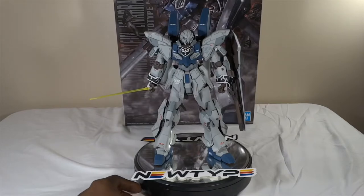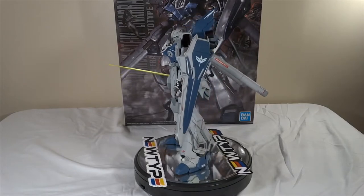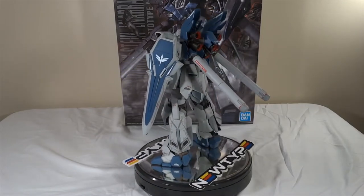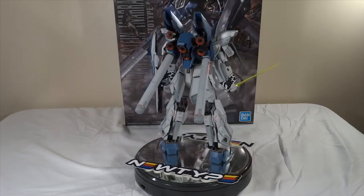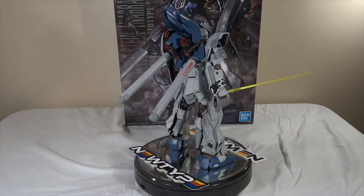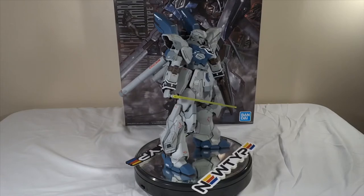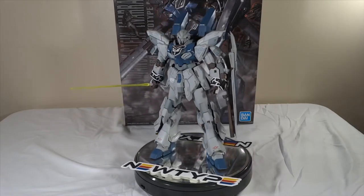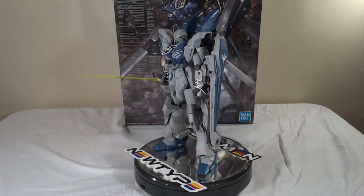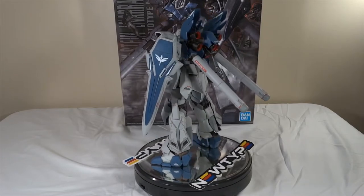Let me give this a little spin so you guys can get a good look. I painted everything from the ground up, and I actually made this a little more difficult for myself because most of the primary colors on this kit are a mixture of colors — nothing for the most part is right out of the paint bottle. I will post in the description a full breakdown of the paints I used to get the colors that I got.